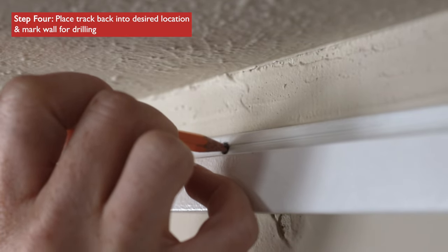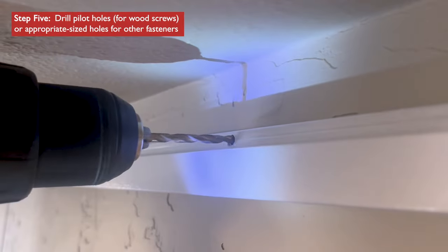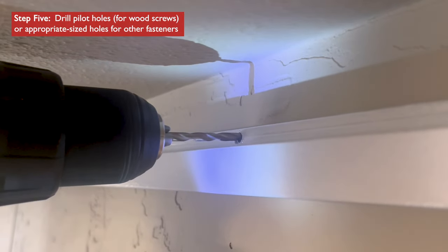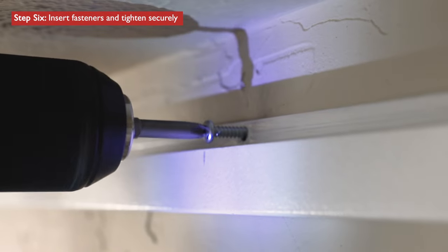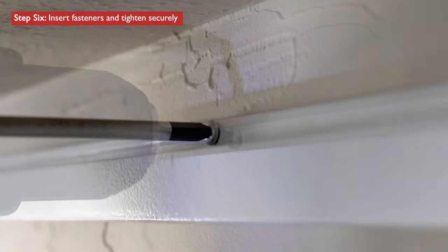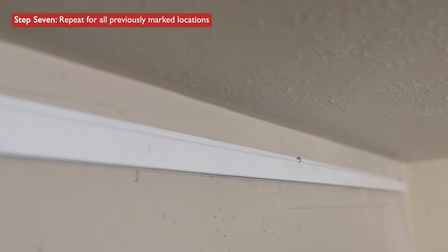Place your track in the desired location and use a pencil to mark the wall for drilling. Drill pilot holes for wood screws or appropriate sized holes for other fasteners. Insert fasteners and tighten securely. Repeat for all previously marked locations.